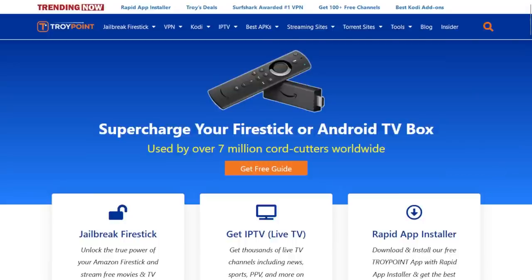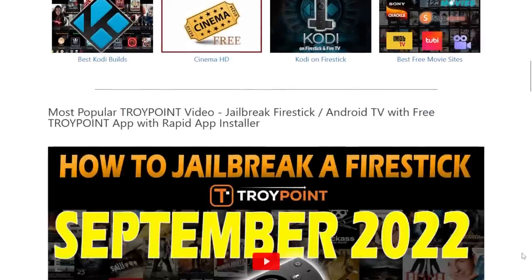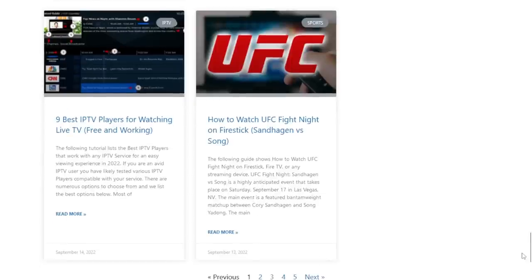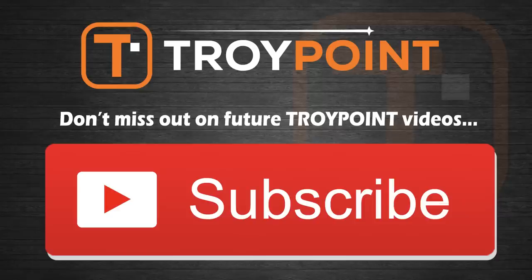Guys, thank you very much for watching this video. Please be sure to visit me at TroyPoint.com where you will find hundreds of Fire Stick and Android TV box secret tutorials that will never be published here on YouTube. Please be sure to hit the thumbs up button, subscribe to my channel, and click the bell icon to be notified when I drop new tutorials like this in the future. Have a great day and thanks for following TroyPoint.